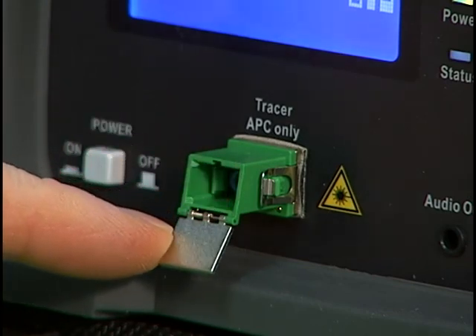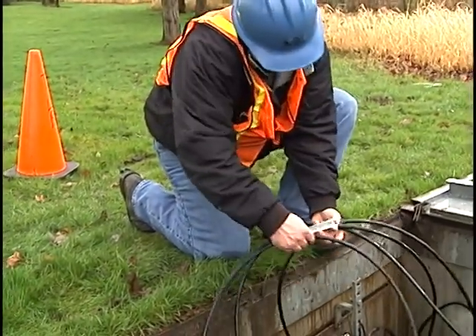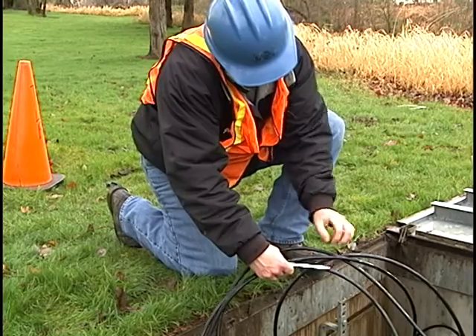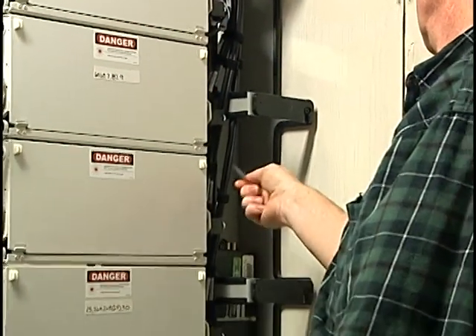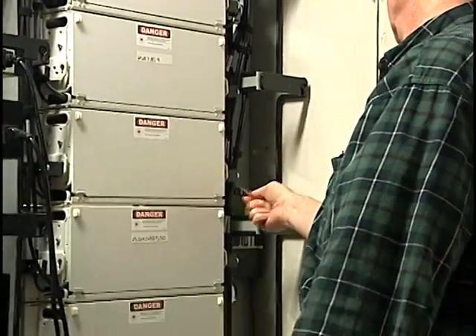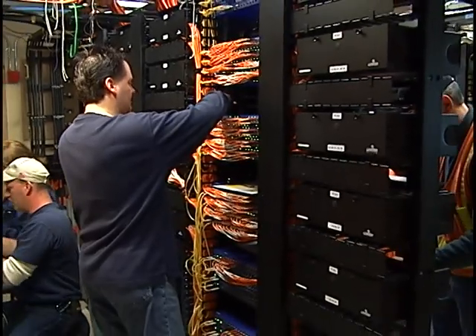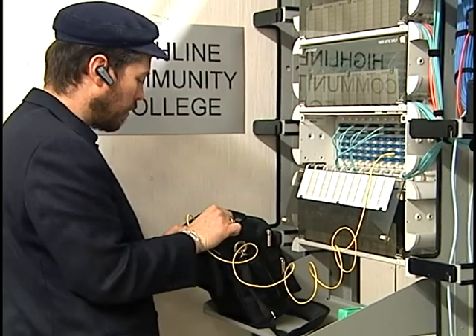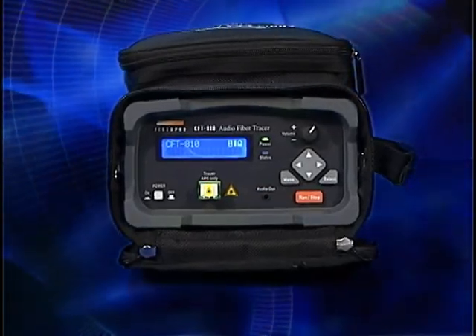The front panel connector incorporates an automatic dust cover to prevent particles from entering the connector and to reduce the chance of laser radiation from entering the operator's eyes. The CFT810 Audio Fiber Tracer and Identifier can easily identify cables in situations where the use of other identification technologies is impossible. With its zero dead zone, you can locate and trace cables from patch panel to patch panel up to 30 kilometers apart in either single-mode or multi-mode systems. The instrument has other features and operating procedures not presented in this video — please consult your operator's guide for details. The CFT810 will greatly reduce the time, effort, and expense in the repair and maintenance of fiber optic cables, patch cords, and networks.